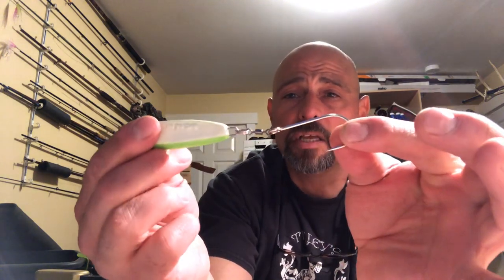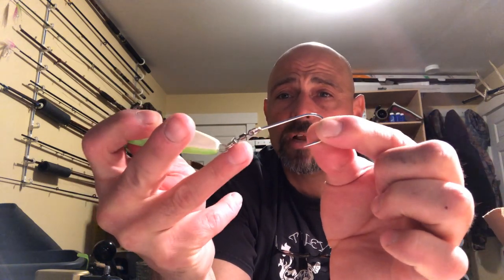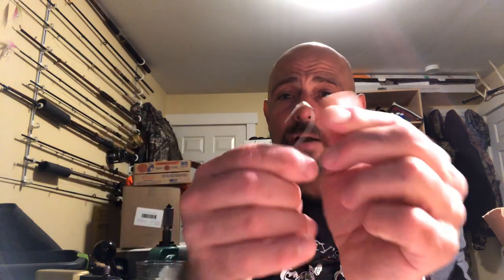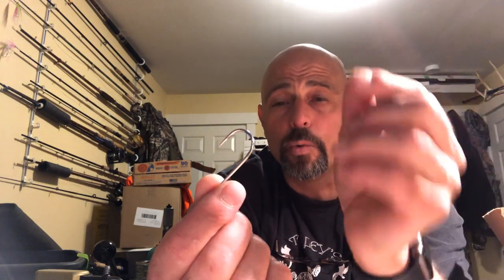What I do instead is take the split ring, attach a barrel swivel, and then put a siwash hook on — generally a higher grade siwash than what they come with. I like to use Gamakatsu or Owner siwash hooks. Here's a little trick: sometimes I'll take a pair of pliers and barely bend the hook to the left or the right without messing with the integrity of the hook, because I want it offset just a little bit. I feel like my hook sets are better when the siwash is offset to the left or right.